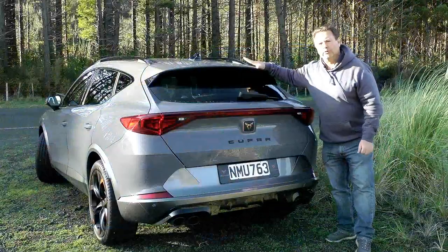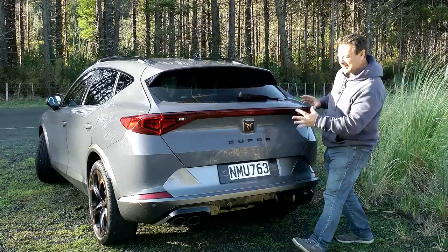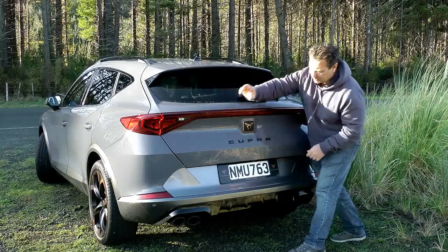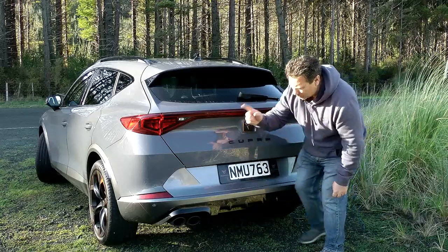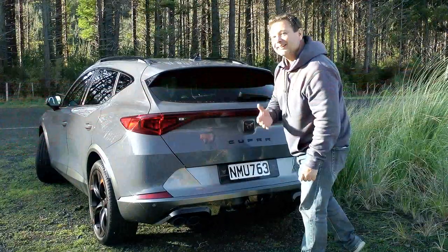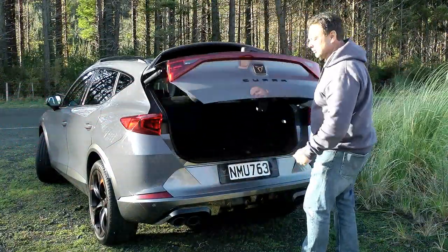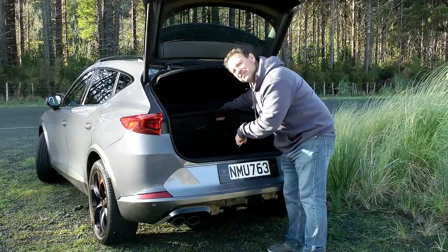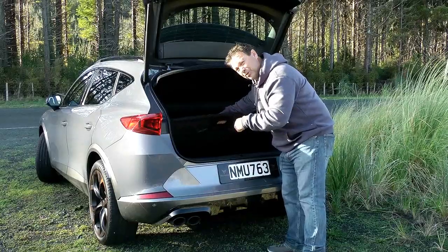Round the rear, a roofline spoiler and coast-to-coast LED lighting which is amazing. Cupra badge and writing in case you missed it, quad exhaust tailpipes that actually work, and a powered tailgate that also works. It allows plenty of boot space and under the floor there's a space saver with a subwoofer in between — that's what every space saver should have.